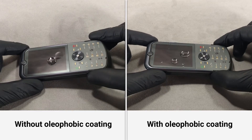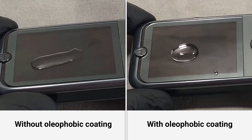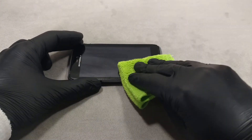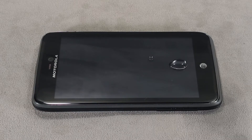If you treat the screen or body of the phone with an oleophobic liquid, water will collect into droplets that can be easily removed from the surface. Oleophobic coated surfaces are less likely to show grease stains and fingerprints, and are easy to remove with a dry cloth.